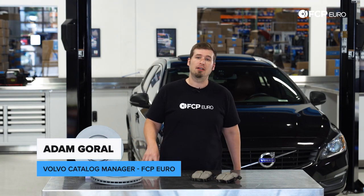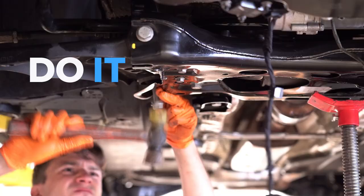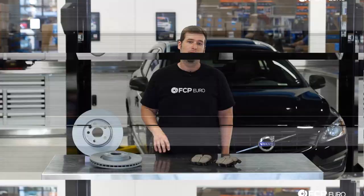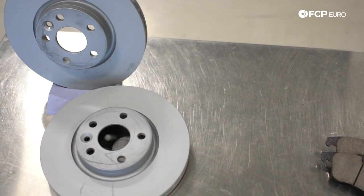Hi, I'm Adam with FCP Euro. Today we're going to be doing a brake job on this 2015 Volvo V60. This is a P3 chassis car, which means that there are three different sizes available. We're going to be doing the 300 millimeter size today.